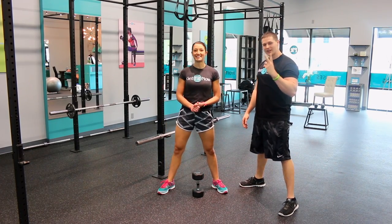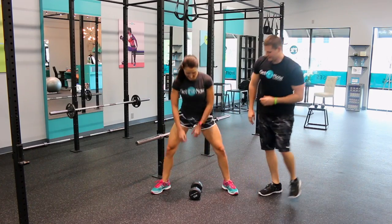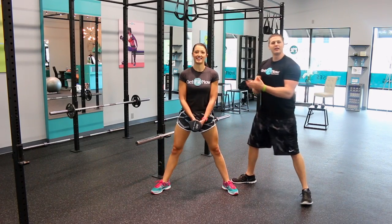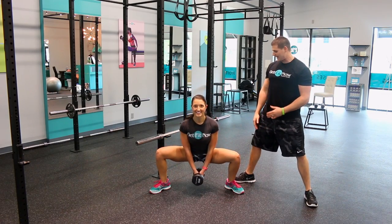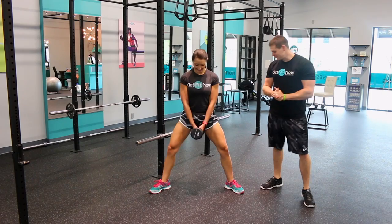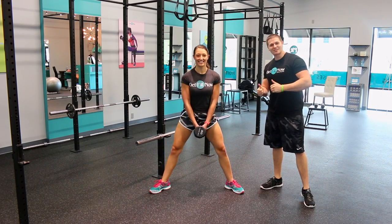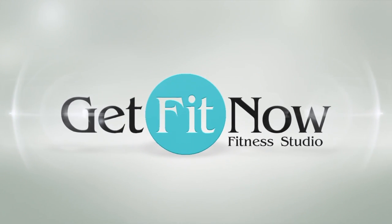For version number two, Emily is going to hold the dumbbell like this. This allows her to go a little bit deeper — she's still going to try to touch the ground, keeping her chest high, but it allows more of a stretch into the muscle group. I hope you found this exercise really awesome.